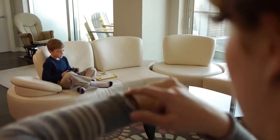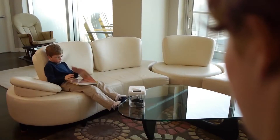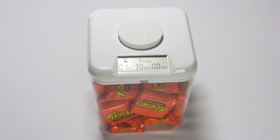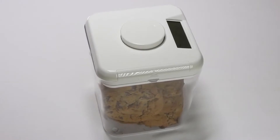The Kitchen Safe is a time lock container that puts you in charge. You put an item in the container, set the timer, and once the button is pressed, the container locks and cannot be opened until the timer reaches zero. It is a simple concept that produces powerful results. The goal when designing the Kitchen Safe was to create a high quality product that works well, looks good, and is fun to use.